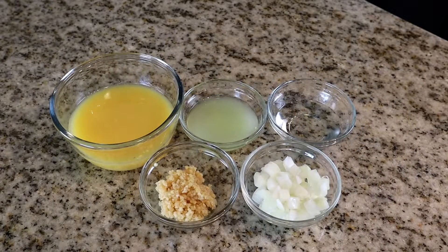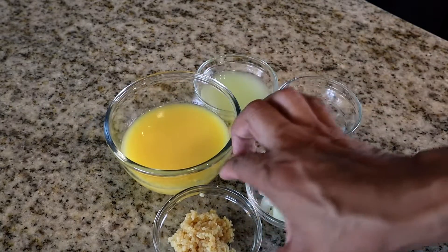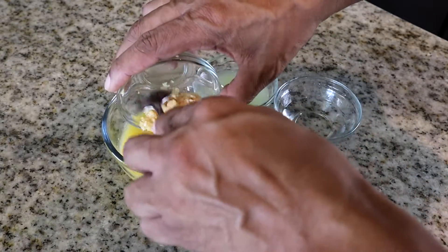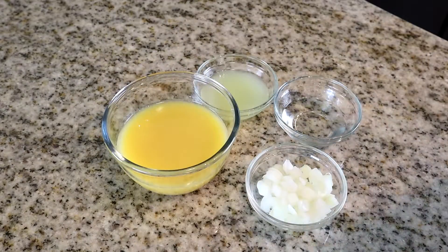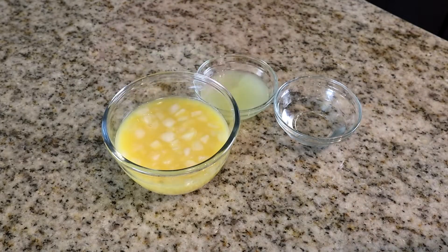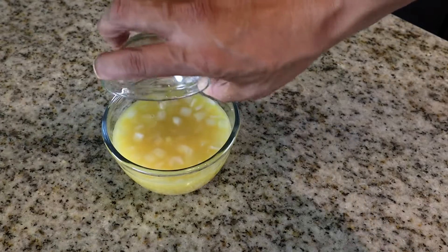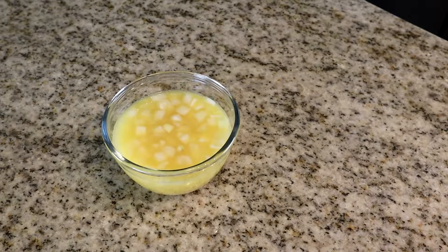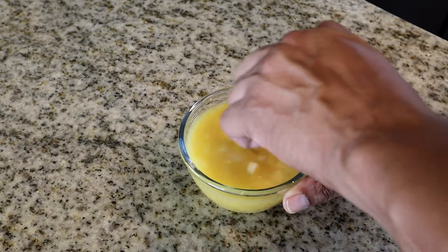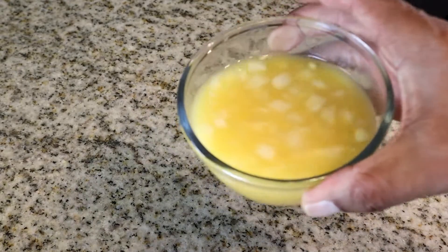What we're going to do now is start by mixing these ingredients. First, we're going to put our garlic into the dish with the orange juice. Next, let's add our chopped onions, our lime juice, and our rum. We're going to give it a quick mix to combine these ingredients. Take a look at that.